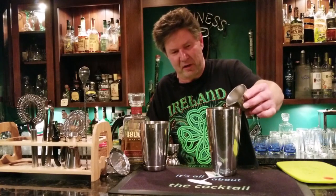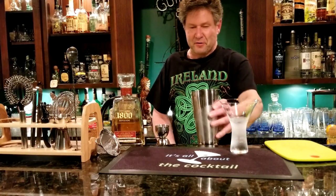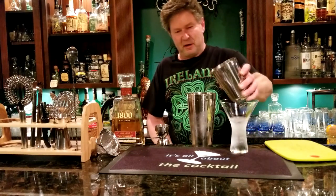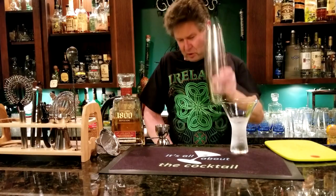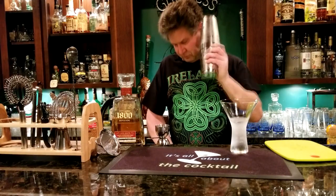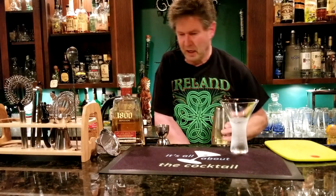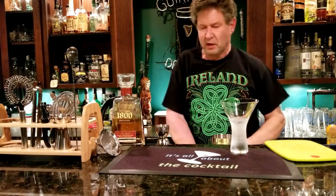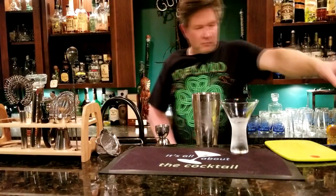Then simply ice it up about three-quarters of the way. I got a glass out of my freezer and it was all frosted up. Pop the cheater tin on and give it a good shake for about 10 to 11 seconds. Then you want to double strain it to make sure you get all the blackberry seeds out.